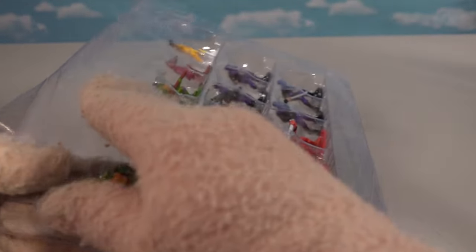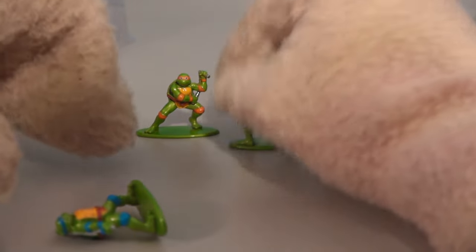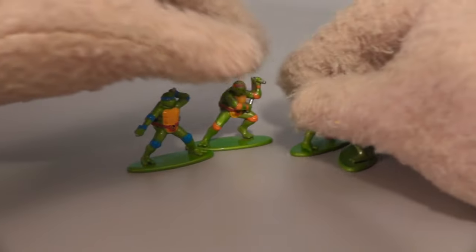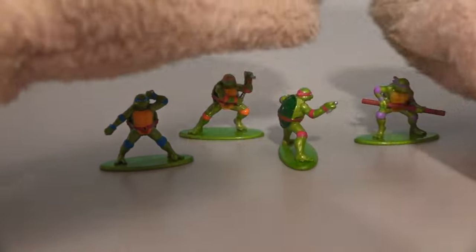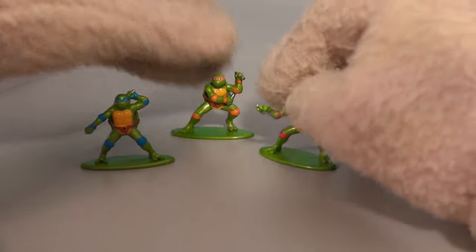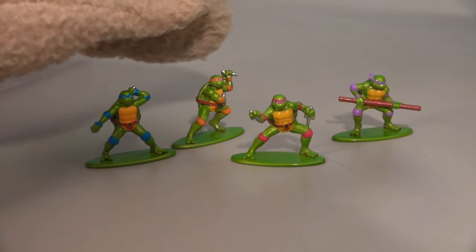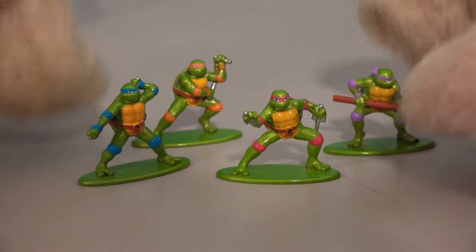Let's burst out those turtles because there's four of them. These were super hard to get out of here, so you're probably going to need your parents to help you. But here are the four turtles in their poses — I just love these metal figures. That is awesome. So there they are: Leonardo, Michelangelo, Raphael, and Donatello. I love all their poses.